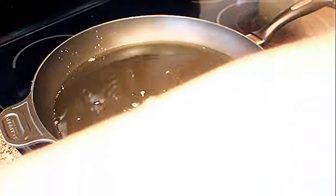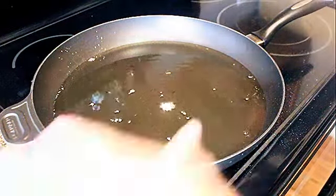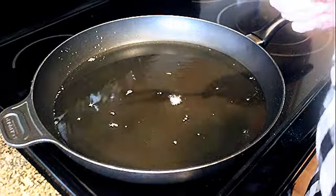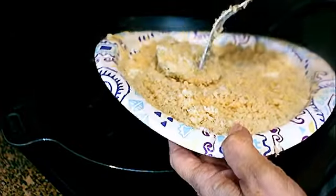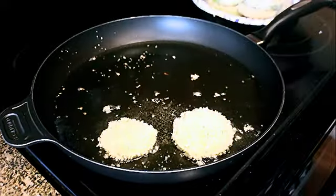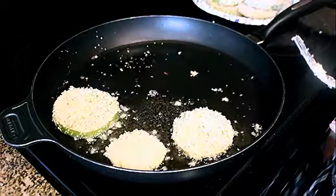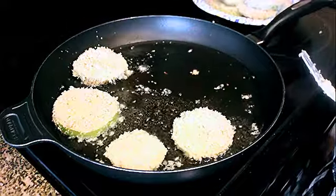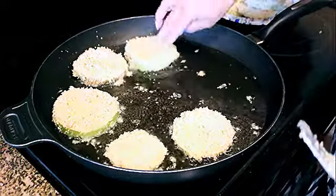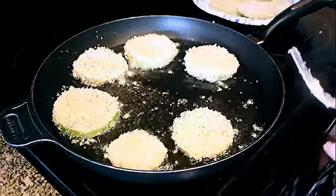My hands were all grubby from the breading station, so I just kind of flip them in there and put them in the oil. I love my scan pan because I can put more in and get them done quicker, but you don't want to crowd the pan and bring the temperature down.